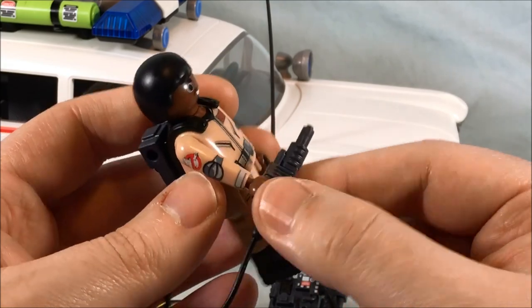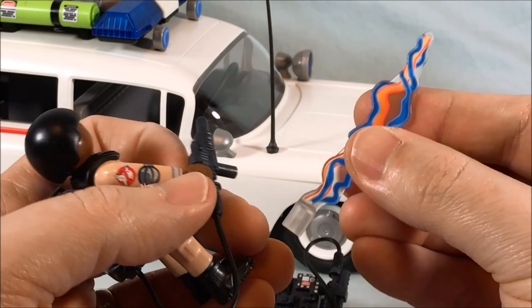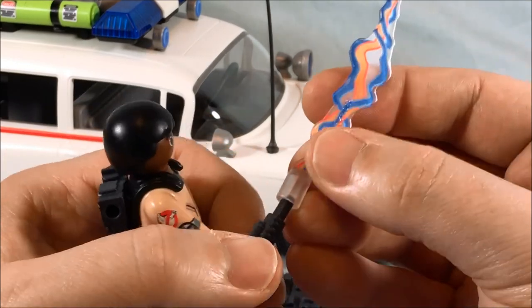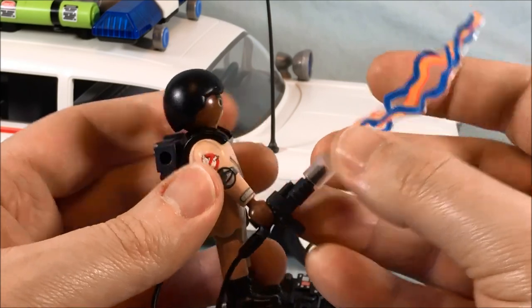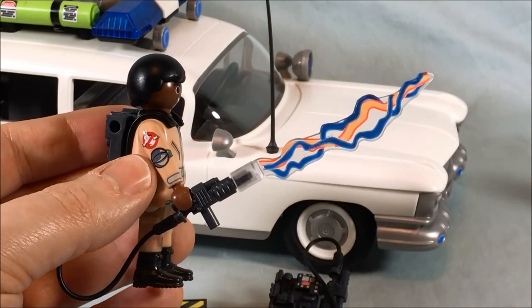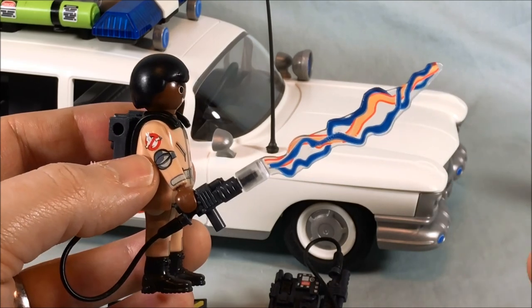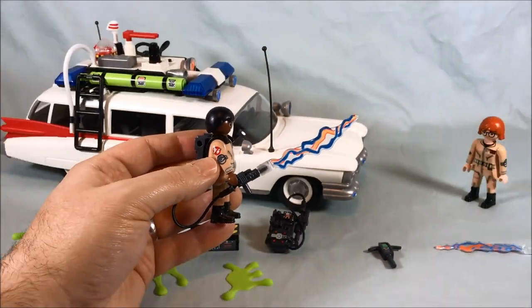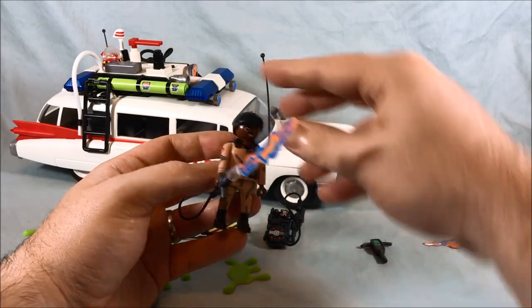They do have wrist articulation — the wrists can swivel, I forgot to mention that. And then you get two proton beam pieces that you can fit onto the end, so it looks like he's firing the proton pack. I love that — it's such a nice little effect that they toss in. It really makes it that much more impressive than just having the wand on its own.